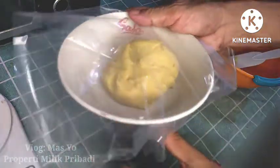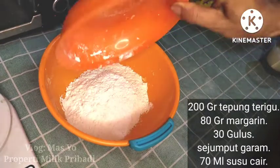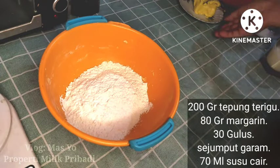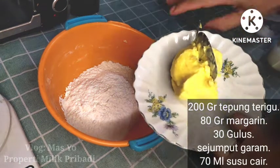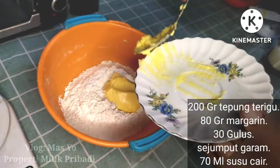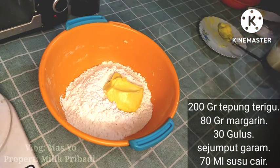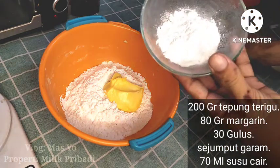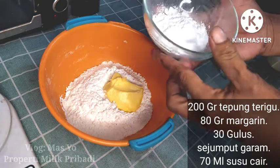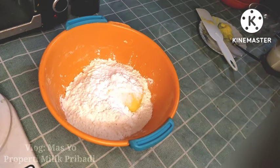I'll cover this with plastic. Next, we will mix the second batch of ingredients. The process for the second batch is the same, but with more flour — read the description for measurements. The ingredients here are tepung terigu (wheat flour), margarin (margarine), and gula halus (powdered sugar).